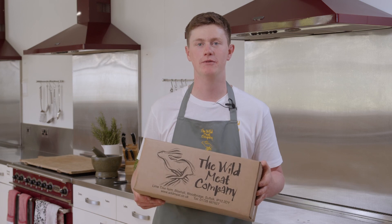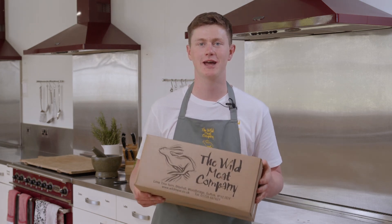Thank you for purchasing the Wild Meat Company recipe box. I hope this has shown you how easy it is to cook game at home.